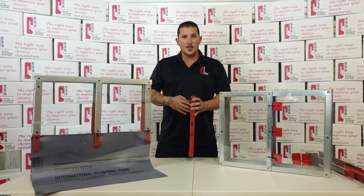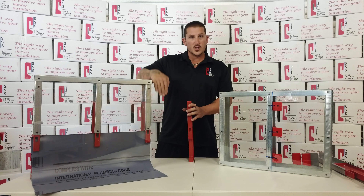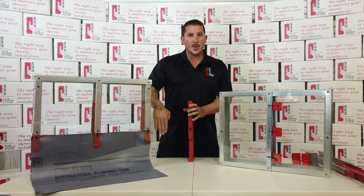On top of that, it also creates a more superior waterproofing system by allowing water to trickle down your studs and recessing the pan behind the face of the stud, which then the water still gets caught by the pan and goes directly back into the drain. I'll show you how it works.